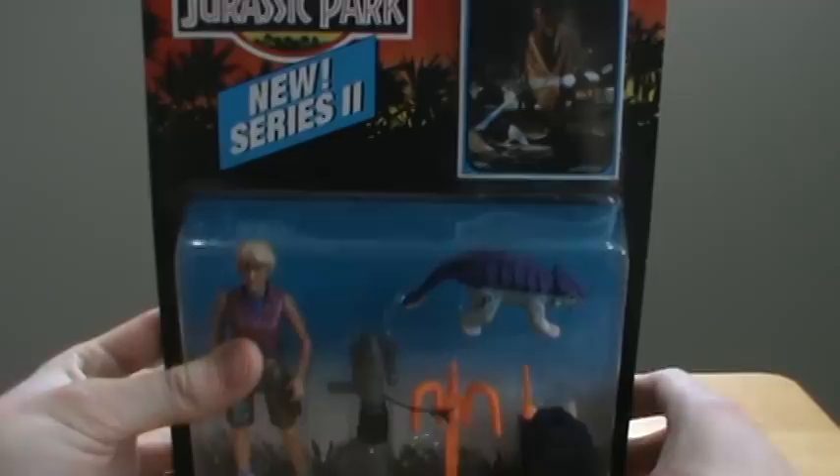Hey guys, 1-1-5-Rex back here again and today I'm doing another Jurassic Park figure review. This is part of series 2 and it's Ellie Sattler.